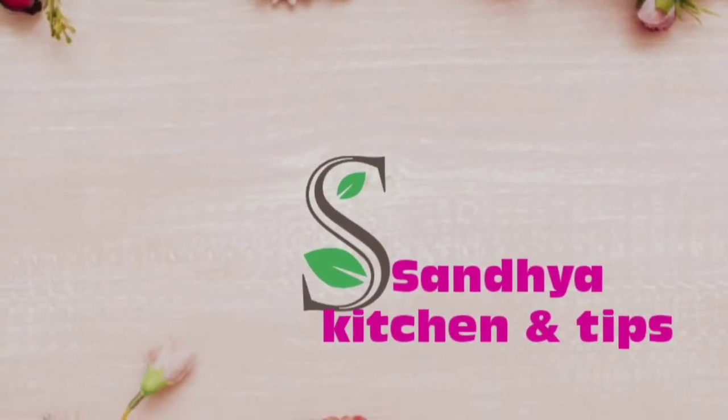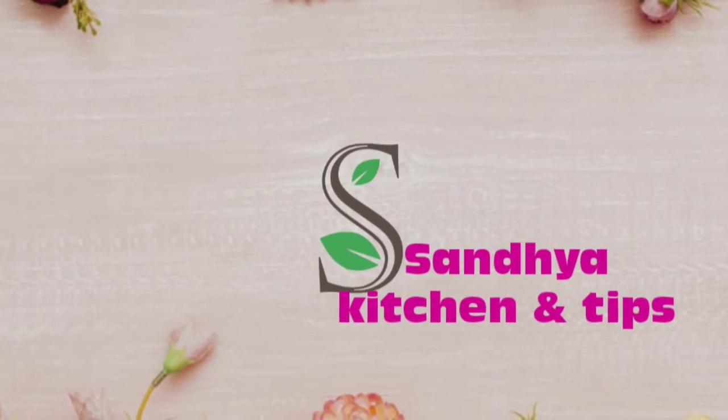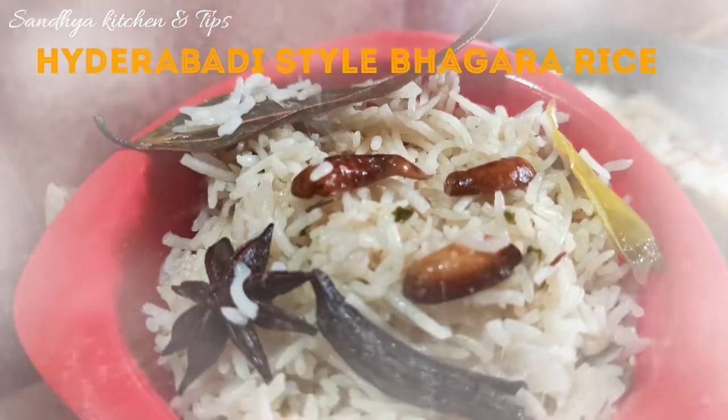Hello everyone, welcome back to my channel Sandhya Kitchen and Tips. I am going to make rice in Hyderabad style.